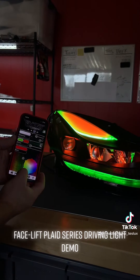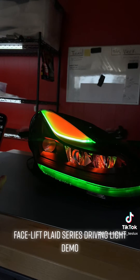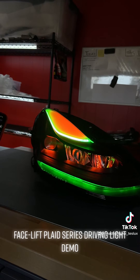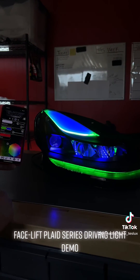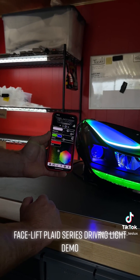Say I wanted to make the white green, or say I wanted to make the amber blue — it's completely up to you and you can do it on the fly right through the app.